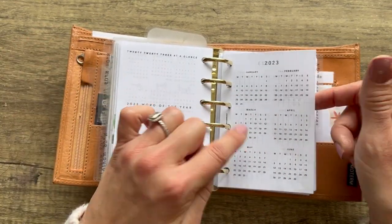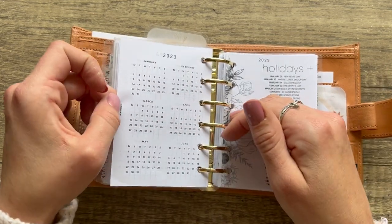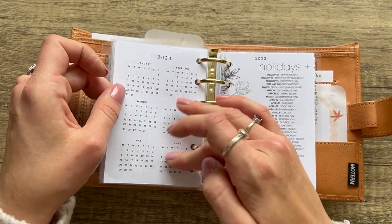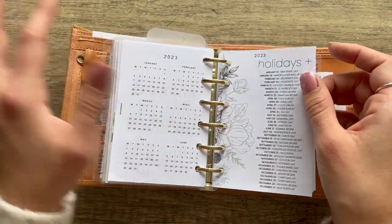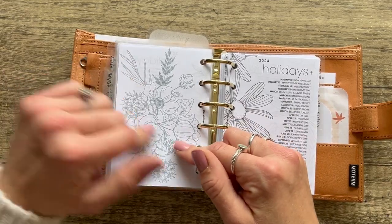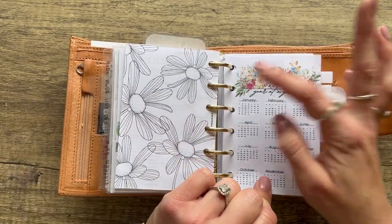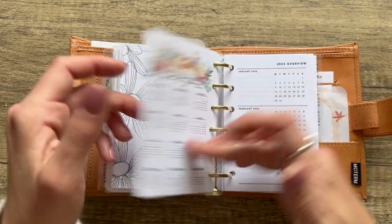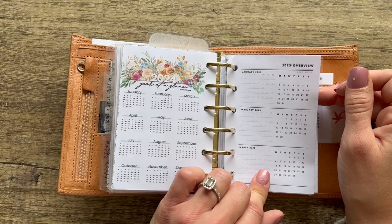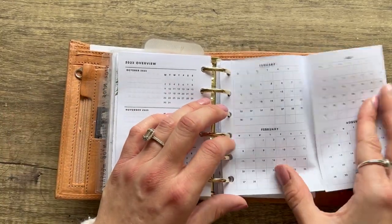I also have a year-at-a-glance from The Planner Spot — I usually use it to track my period but you could use it for anything. It has January to June on the front and July to December on the back — sorry, I printed it wrong. This is a 2023 holidays insert from Plan With B — her inserts usually come front and back with a beautiful floral pattern. She's already released 2024 inserts, so I printed a 2024 year-at-a-glance too. Her inserts come with both Sunday and Monday starts.